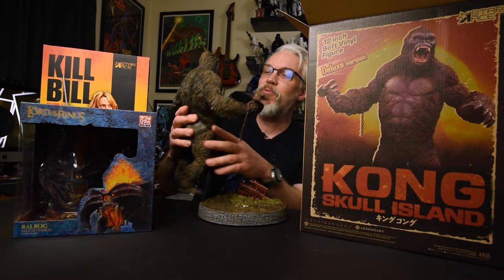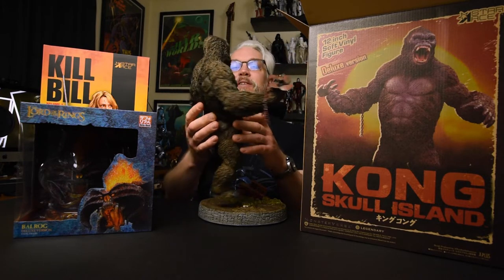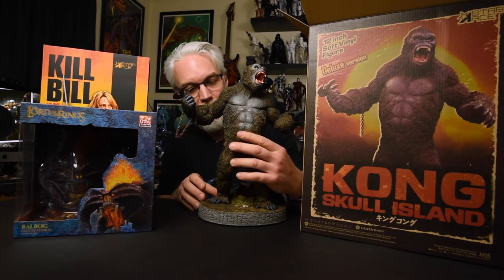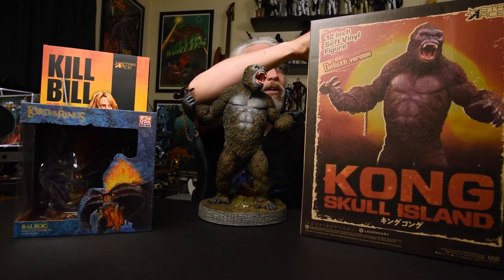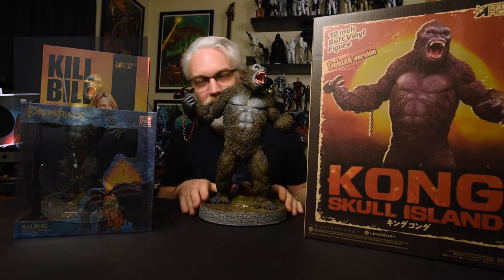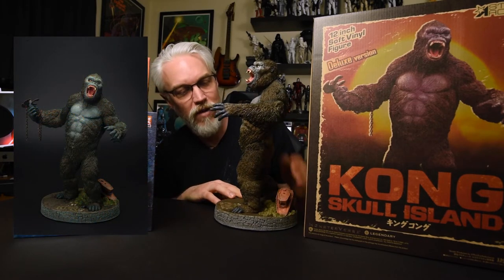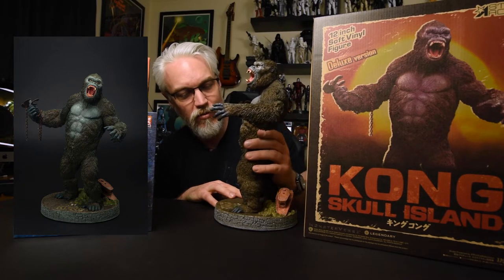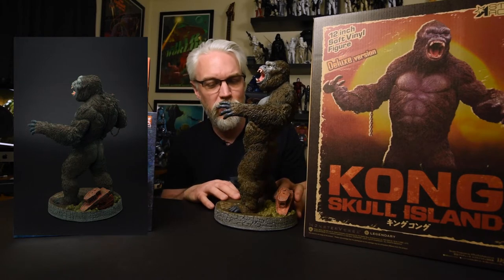Yeah, this guy's pretty mean looking. Nice details on the fur. Fits nicely in the footprints on the base. He is a vinyl figure and doesn't weigh a lot - still weighs about three or four pounds somewhere in there with the base.